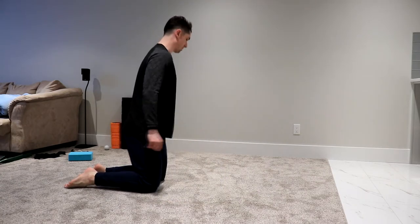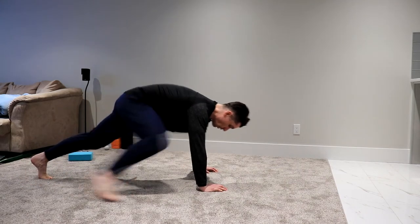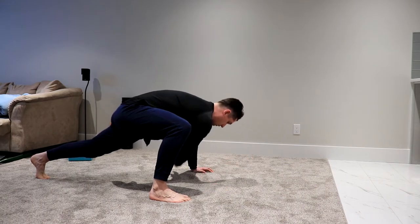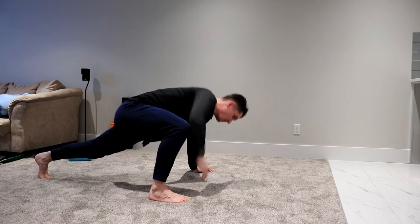The very first thing we're going to do is called the World's Greatest Stretch — and it really is, because it warms up everything in your body. We're going to go into a push-up position like this, then bring one knee forward, hold that, take this arm and reach through, then go all the way up. We're going to do that five times.